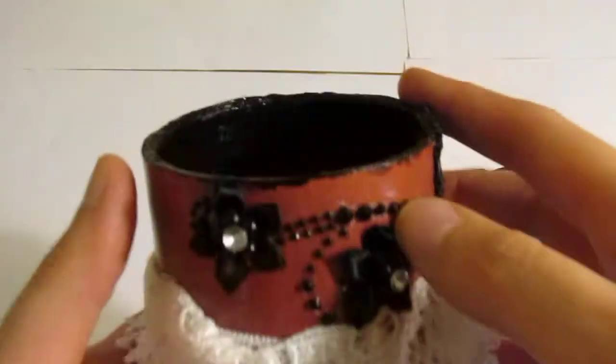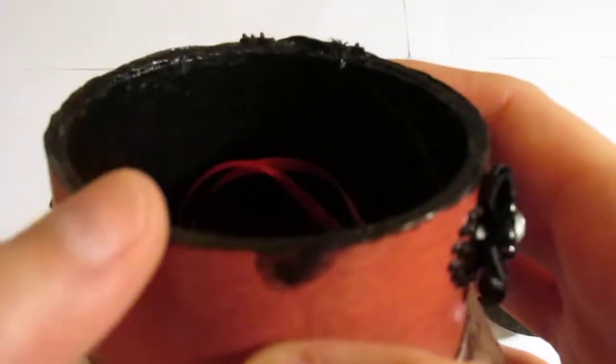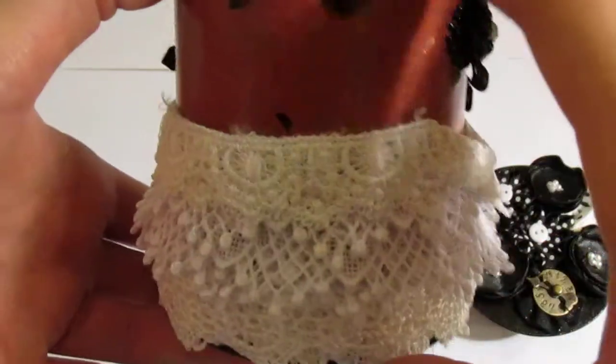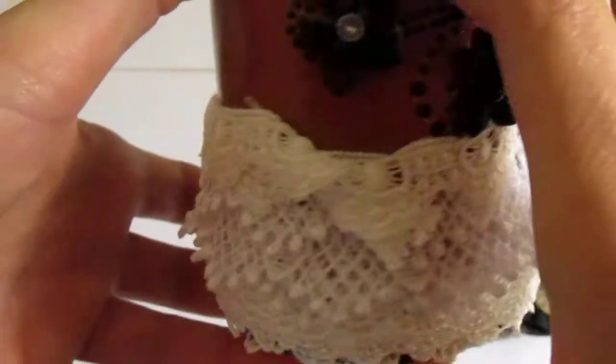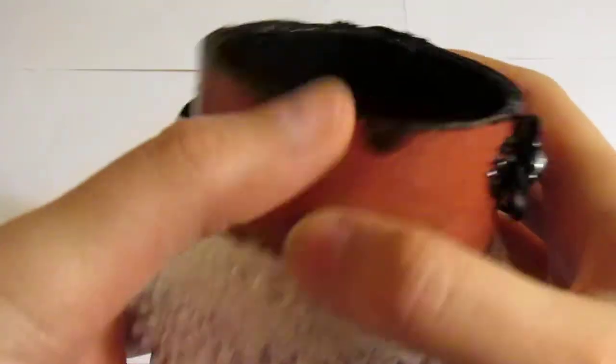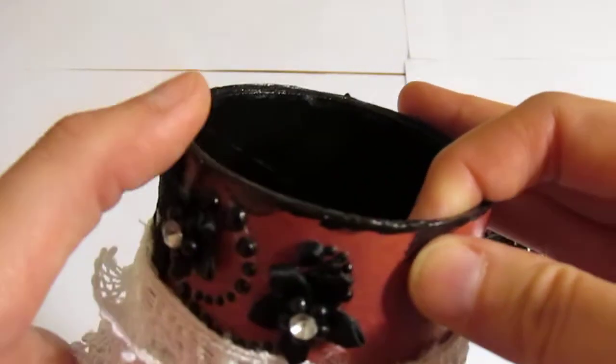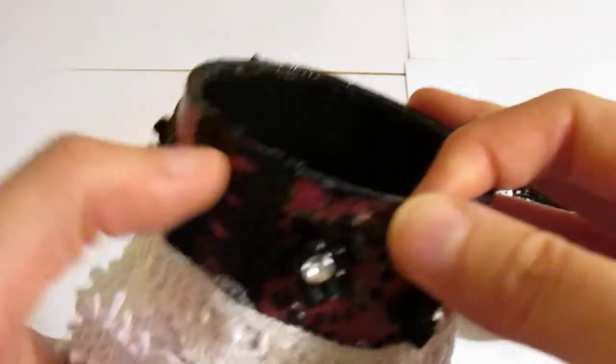Oh, before I forget — see on the edge of this? What I thought was cool to do is, since this cup looks like the perfect shape of a paint can, I thought it would be cool to kind of smear some black paint on the edge here, like a used paint can. I think that's a cool effect.